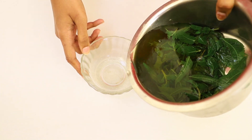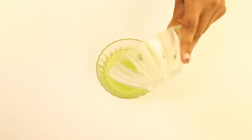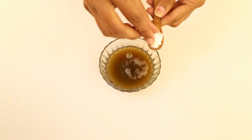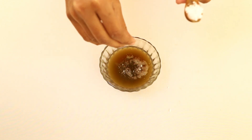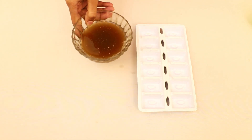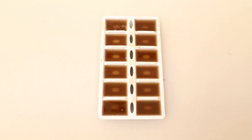Let it cool down for a few minutes and filter the water. Then add the cucumber juice, potato juice, a pinch of camphor, and half a spoon of aloe vera gel. Mix it well, then pour the solution into an ice tray and freeze it.